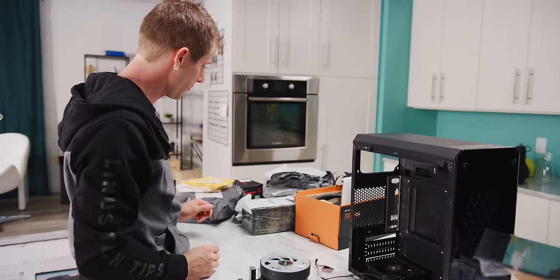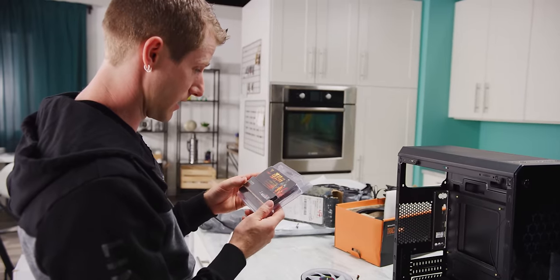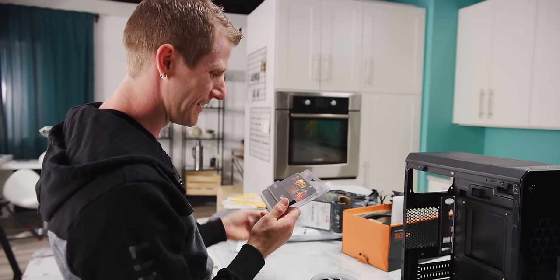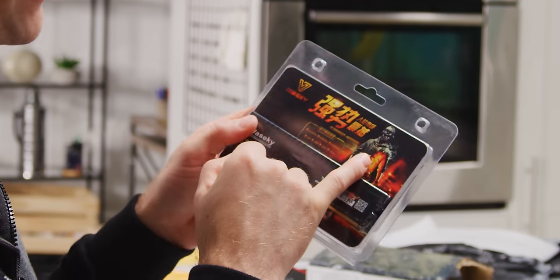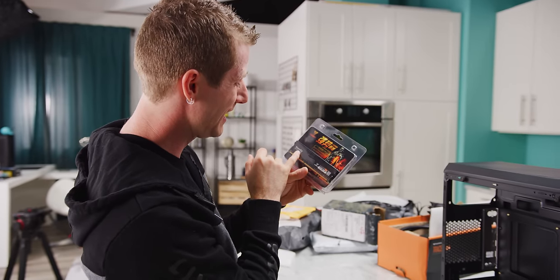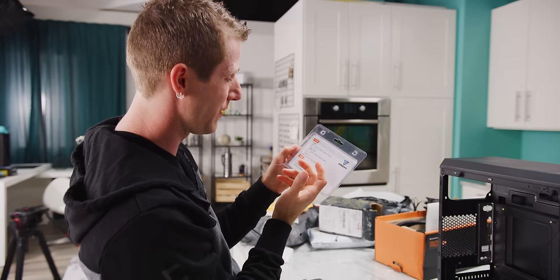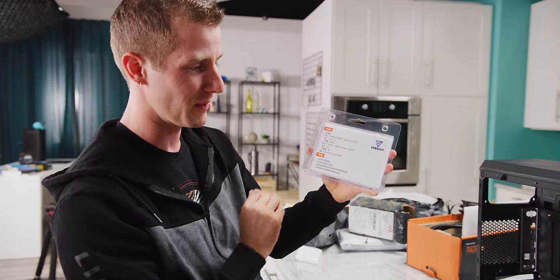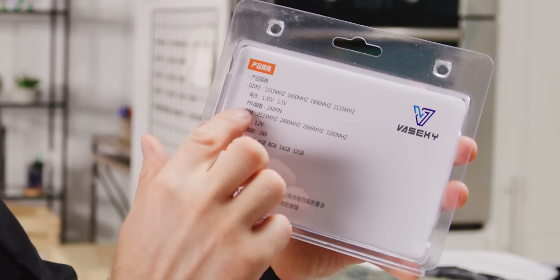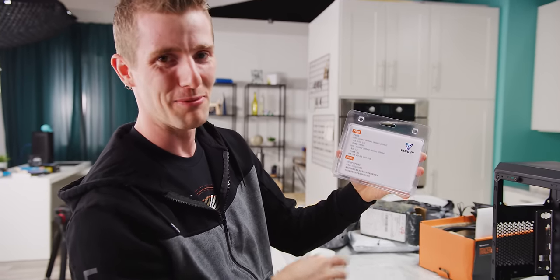Did we also buy RAM off Wish? Wow, I'm pretty sure they don't have the rights to use this image. This is the Secchi high performance DDR. You can tell they really care about their packaging when they use the same packaging for everything from DDR3-1333 to DDR4-3200.